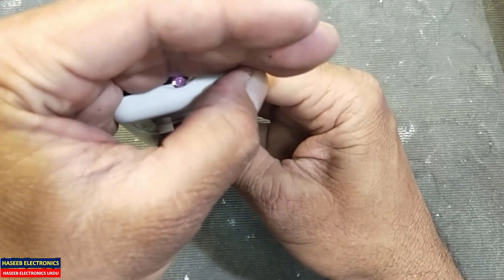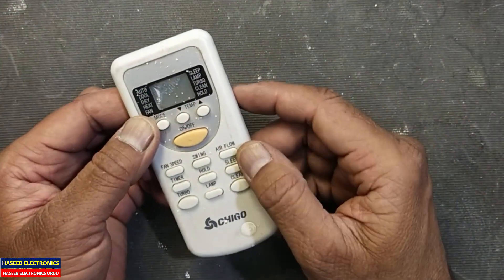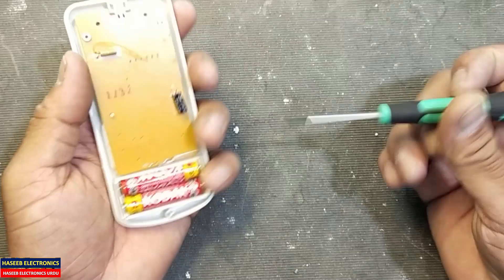Yes, the processor started working — it is now working. But it doesn't have any display. Let's check why there is no display.